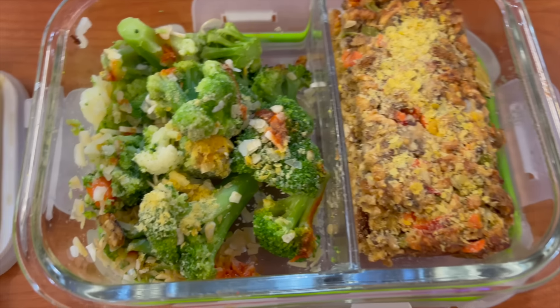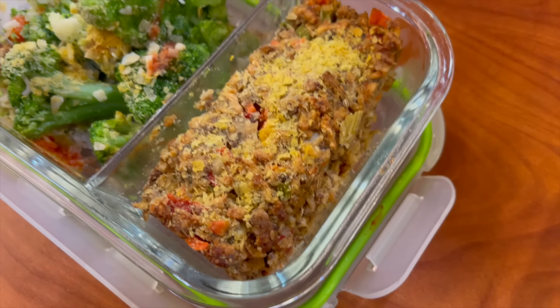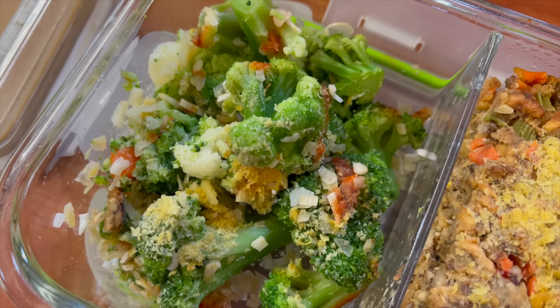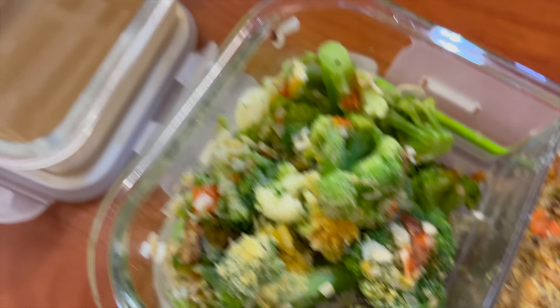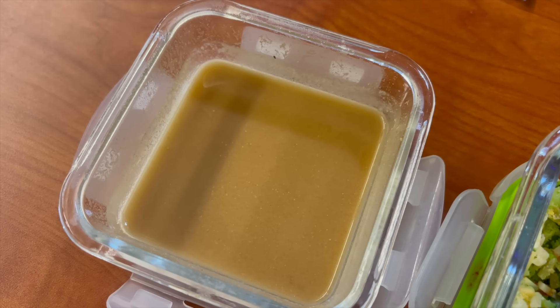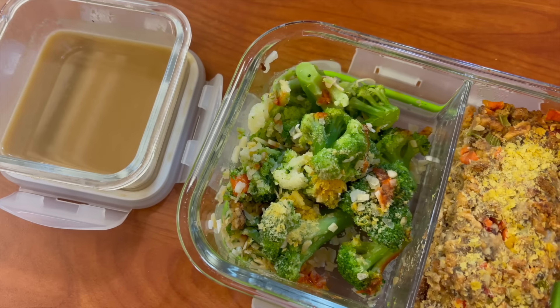You can see right here I've got my beautiful plant-based protein loaf. It looks so good — I've got a little nutritional yeast sprinkled on top, some broccoli with sriracha, onion flakes, and garlic salt, and I've got the McDougall golden gravy here. I'm just going to pour it right on top of the meatloaf. Can't wait to eat this!